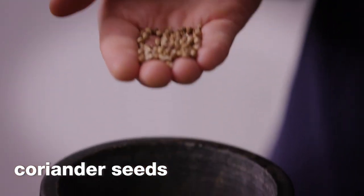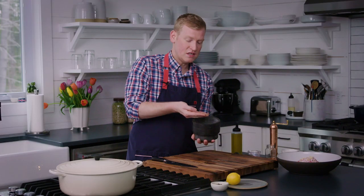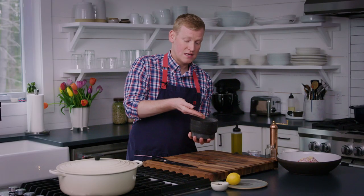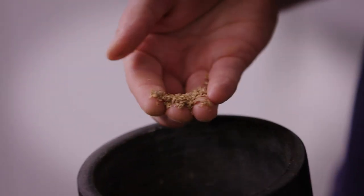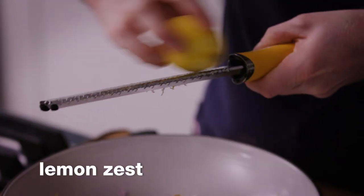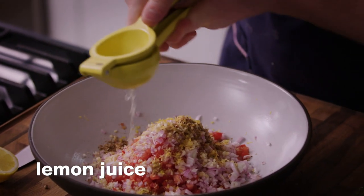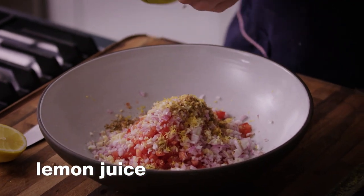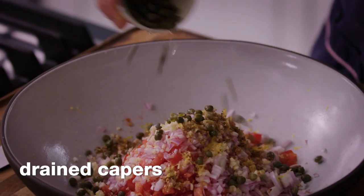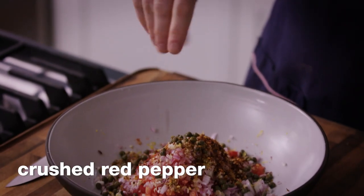Next we've got about two teaspoons of whole coriander seeds. We're going to finely crush these in a mortar and pestle — you could also do this in a kitchen towel with a mallet or rolling pin. It's finely crushed but not a powder like ground coriander. We also need a little acid, using both lemon zest and lemon juice, some drained capers for briny action, and about a teaspoon of crushed red pepper for heat.